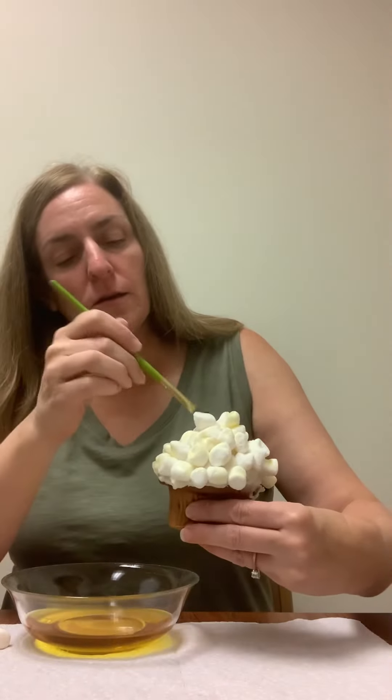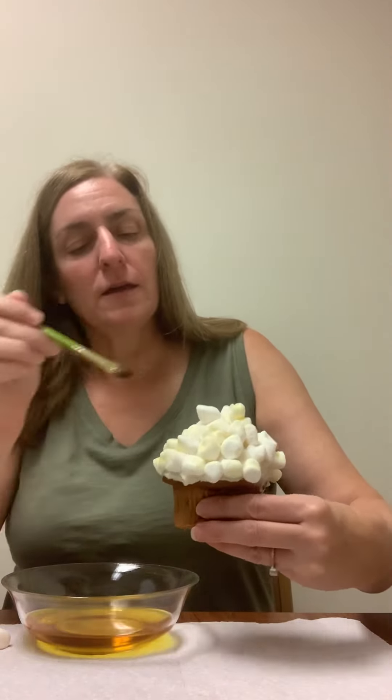You can see it's already starting to look pretty good. And there is our popcorn cupcake! Enjoy everyone, have a great day!